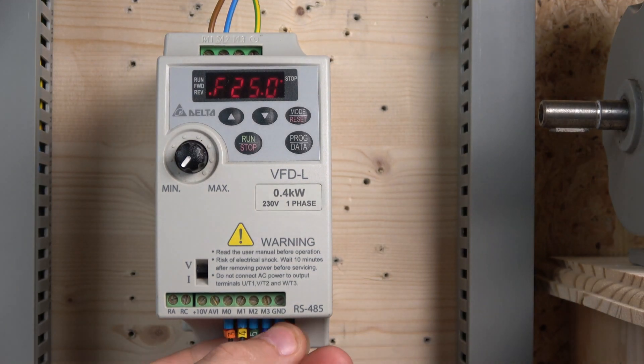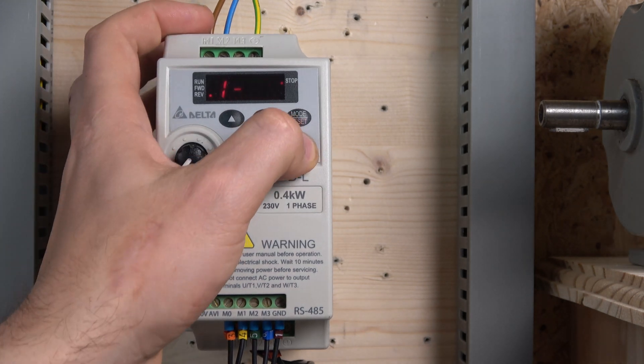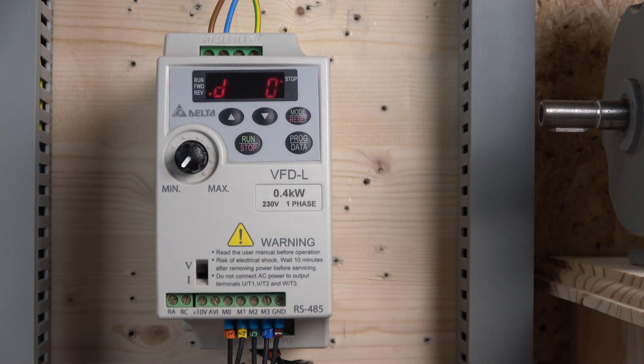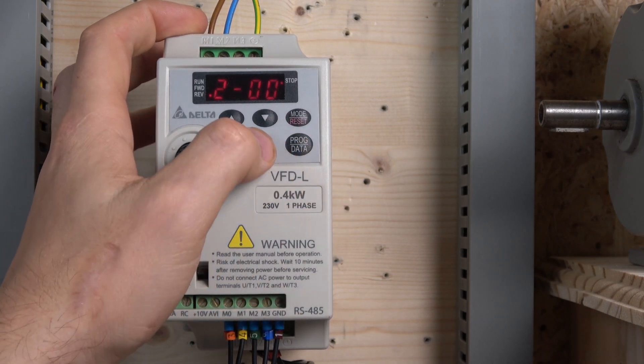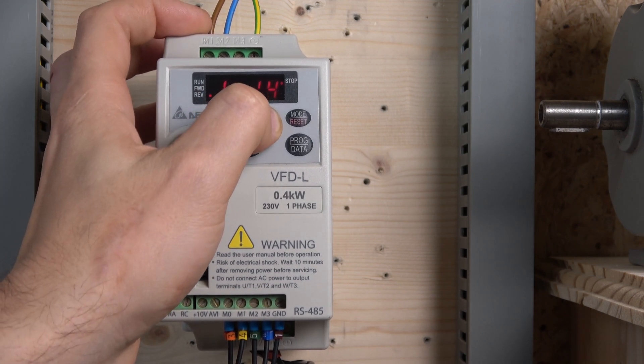For this to work we need to do a couple of things. First, we need to program our IOs. The first thing we change is our source frequency — parameter set to zero, which is called 'digital keypad.' It sounds weird but it means these buttons on the drive will work, and they'll also work externally. That's all we need to do for the source, and everything else is the same as in the previous video.